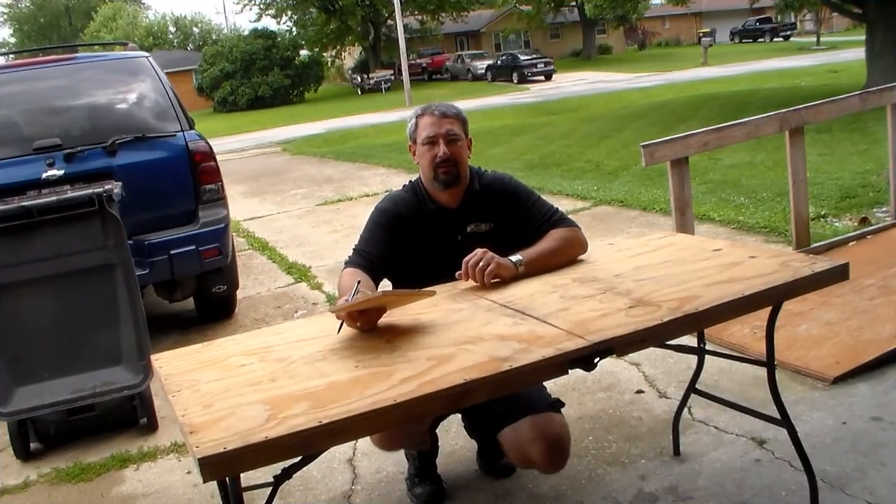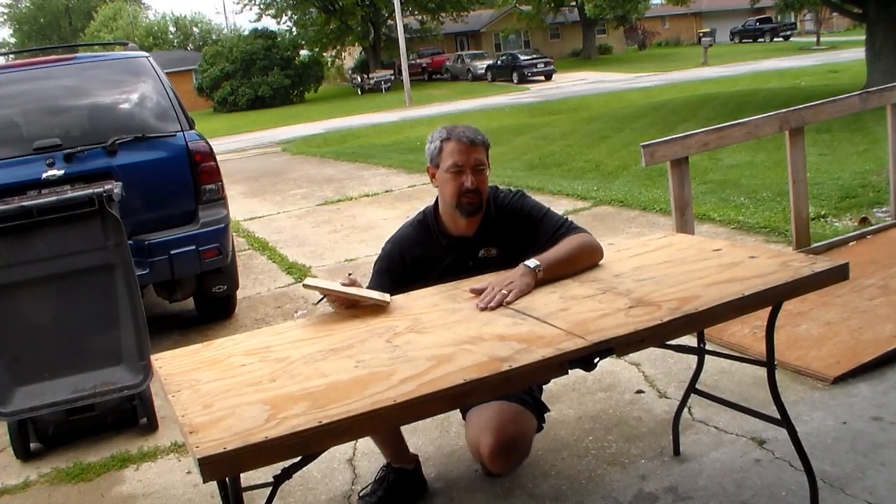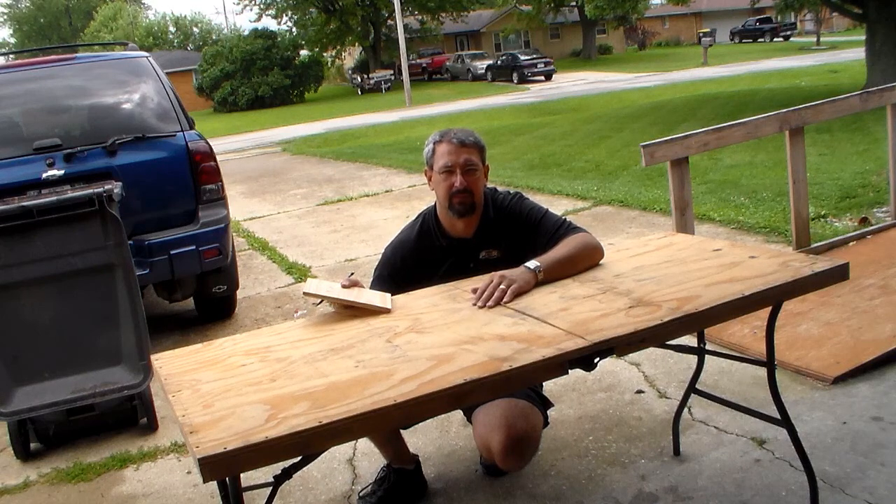Alright, how you guys doing? It's Mike from MF Woodshop. I don't have a build video today, but I am going to show you the project that I did today, mostly because I got a couple questions and maybe you guys can help me out. So let me show you what I built today and I'll ask questions here at the end of the video.